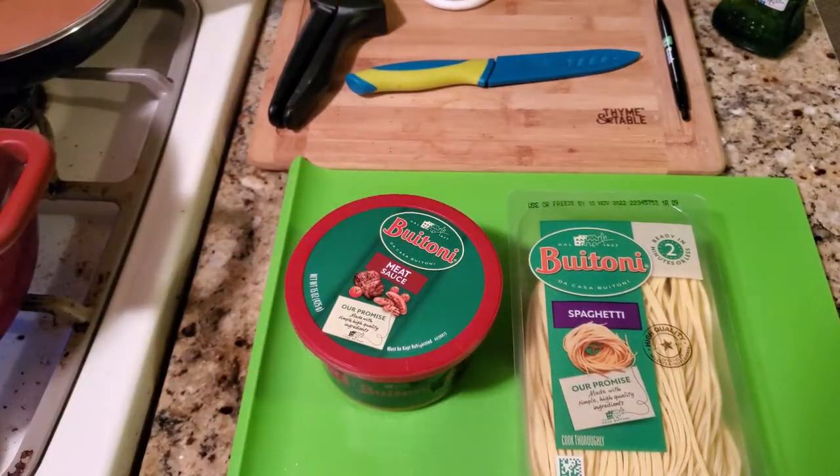This was $11 and that's about $5.50 a person, so you can't go wrong.